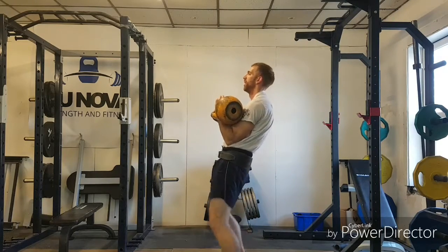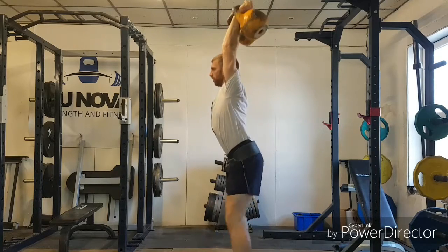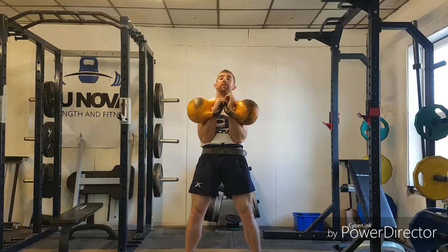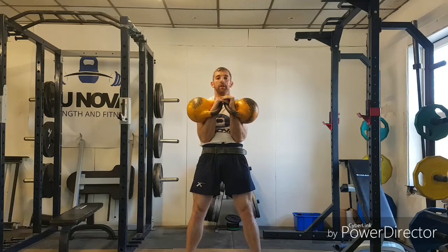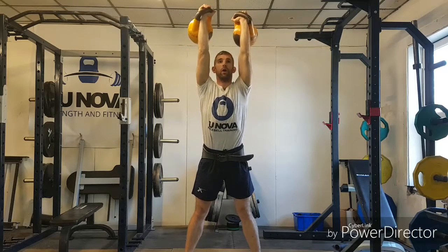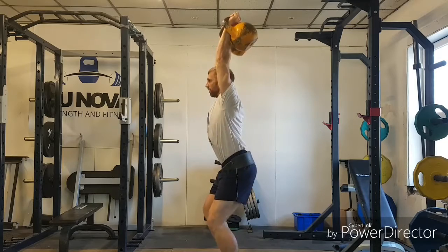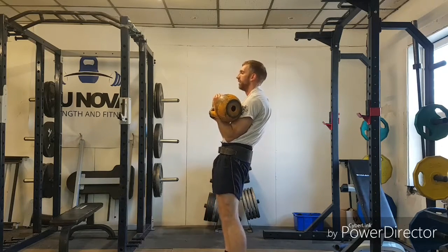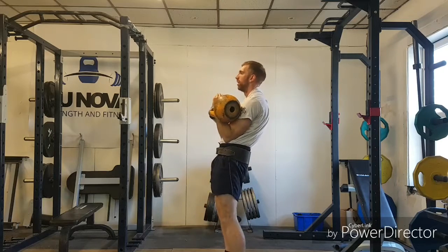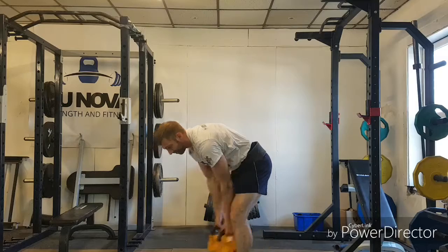From the side — and that is where we end up overhead. Now for the final bit we need to lower it down safely, effectively, and efficiently. We're not going to bring them down slow and controlled — instead, we relax our arms and catch and absorb with the legs, then stand up. Drop, catch with the legs, then stand up.